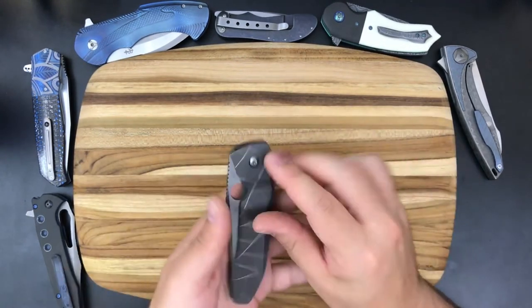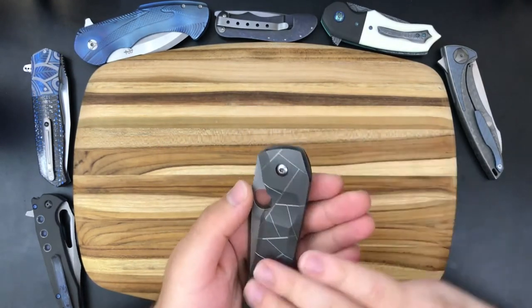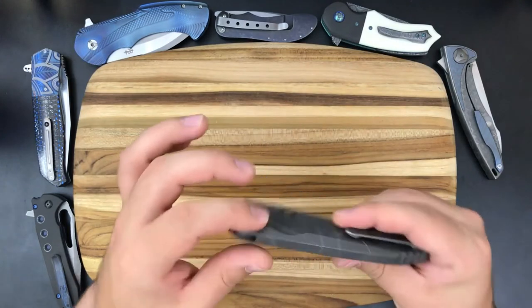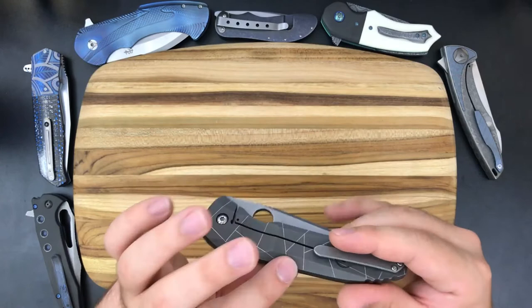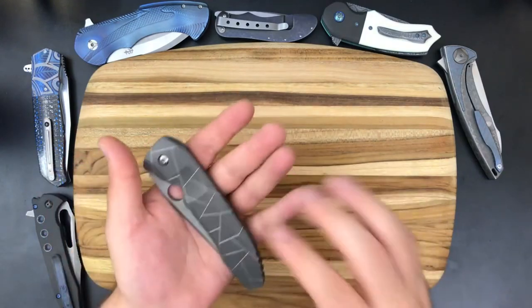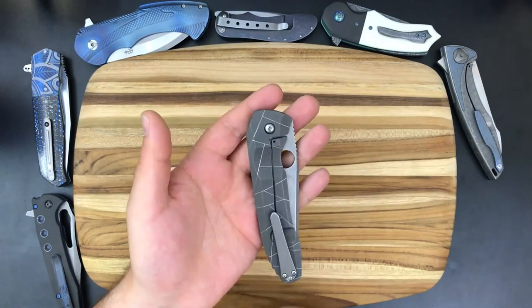Next up, I will talk about the pattern here. I really like it — I like that you can kind of feel it with your nail, it's really shiny in the pattern, and then it's got this really heavy tumbled bead blasted finish on the flat areas. I just think it's overall a very tasteful design. I like that it carries over through the integral structure of the knife — it's a really fun way to accent the fact that it's an integral knife. I really appreciate the overall design and aesthetics of the knife; I think it's very beautiful and they did a very good job.